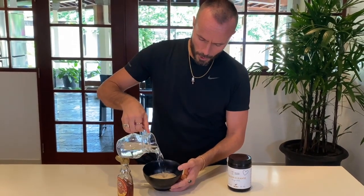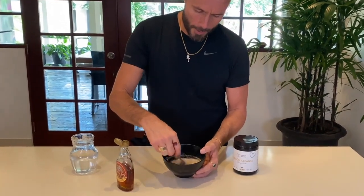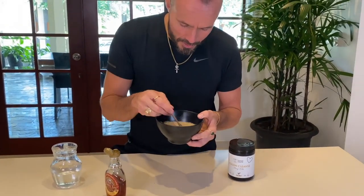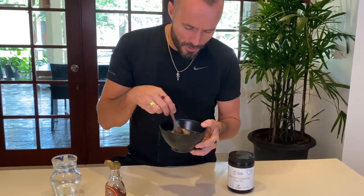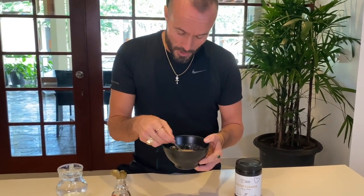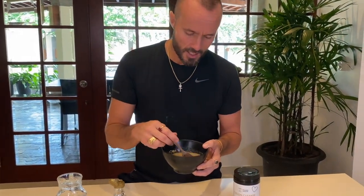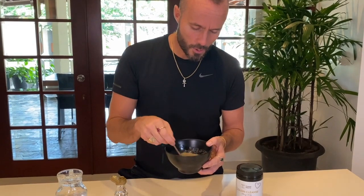You can see how much I'm putting in — it's quite a bit and the colon cleanse is going to absorb that. I want to send it love because I think positive thoughts help it mix really easily. I know it sounds crazy, but if you're thinking 'I don't want to eat this stuff' and having negative thoughts, it doesn't mix. Love, love, love — it's going to taste so good.